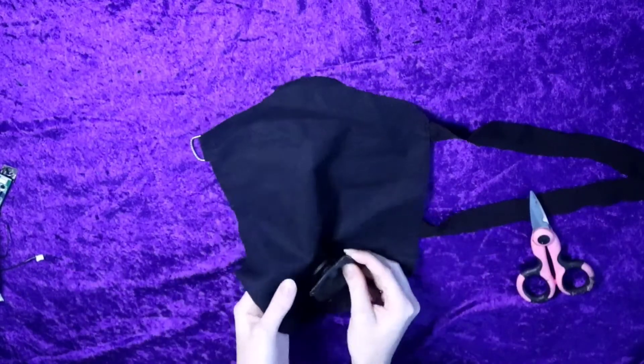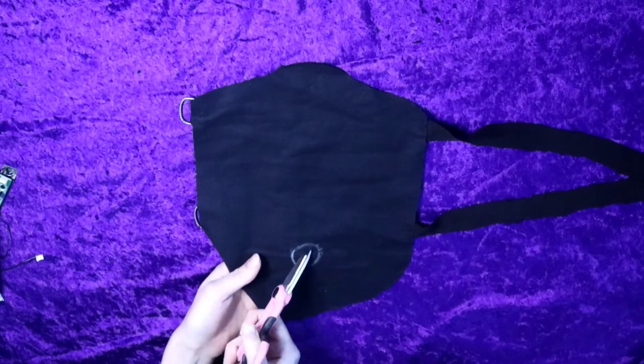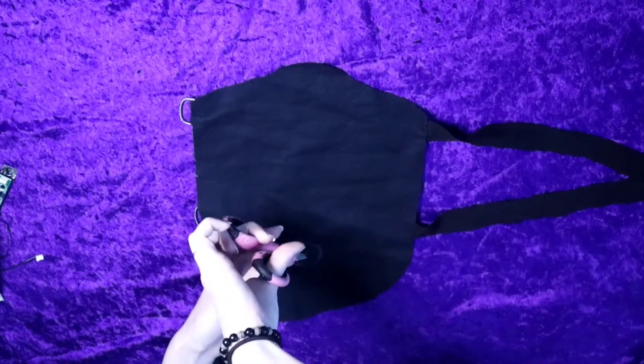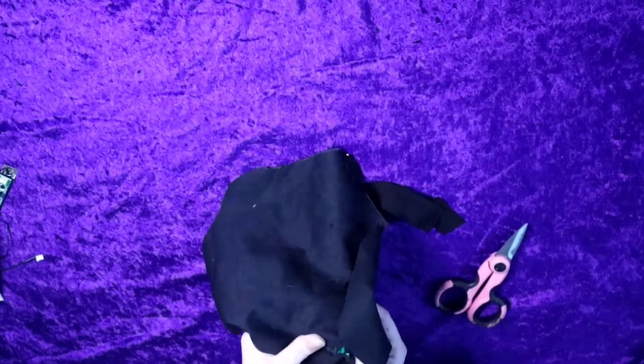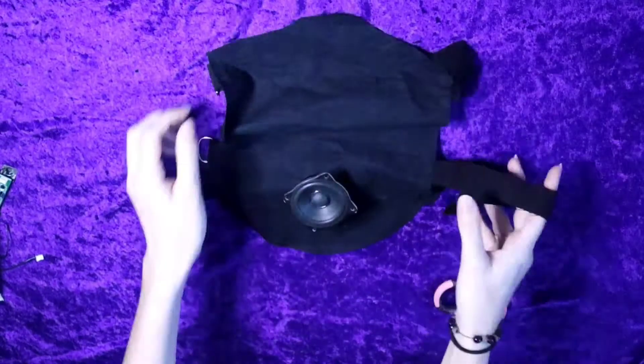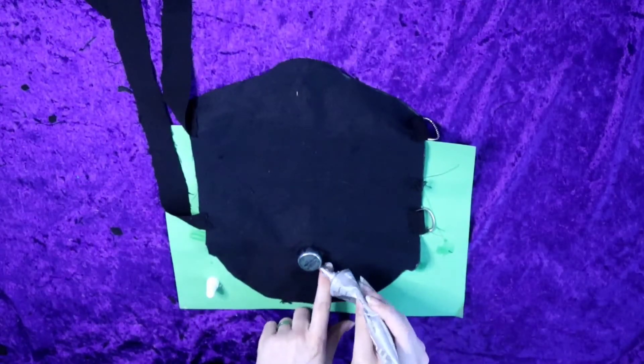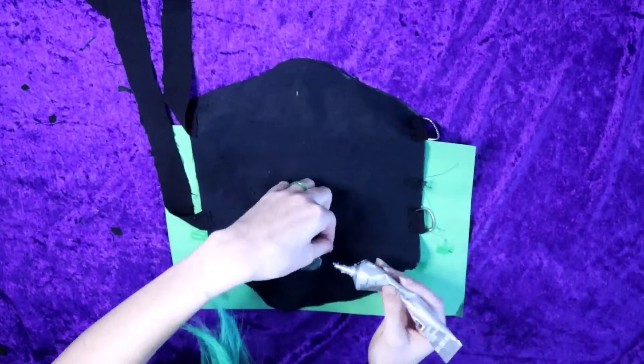I did this by cutting a hole that was the right size, shoving it through the hole, making sure it's a tight fit, and then gluing down all of the little pieces of fabric around the opening.